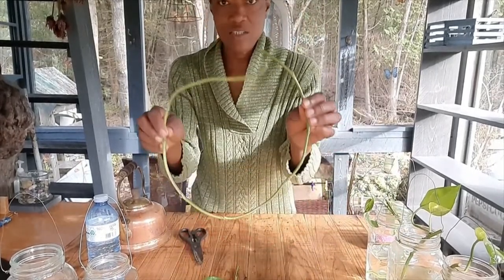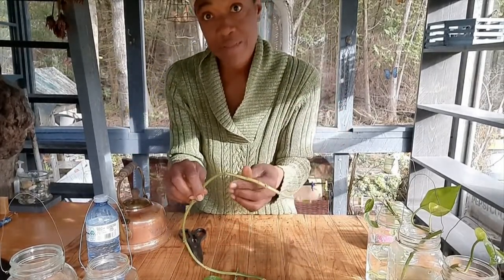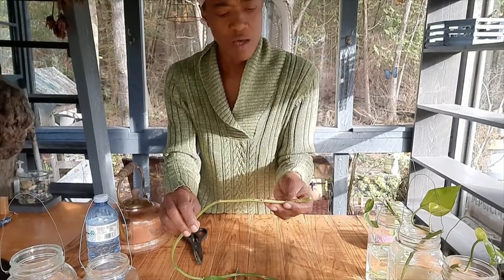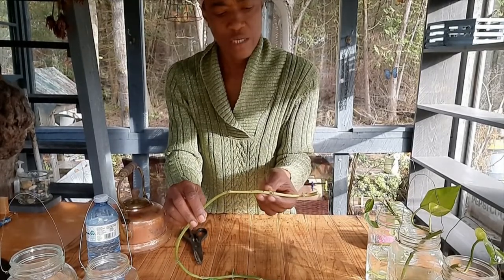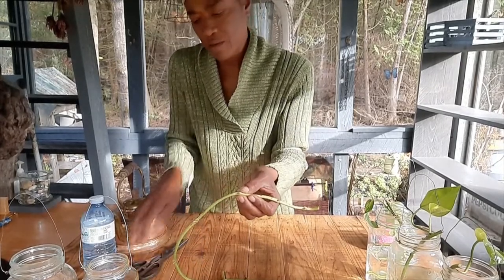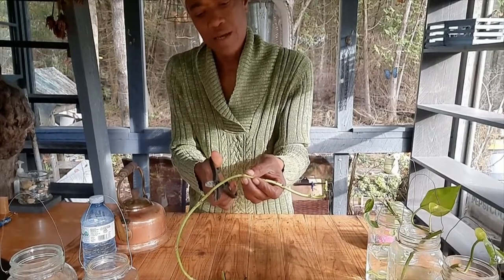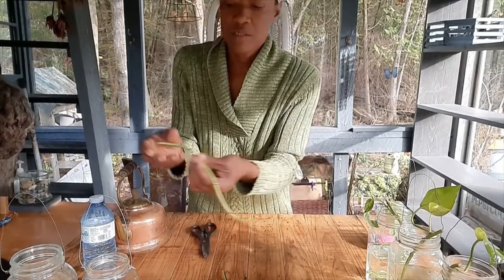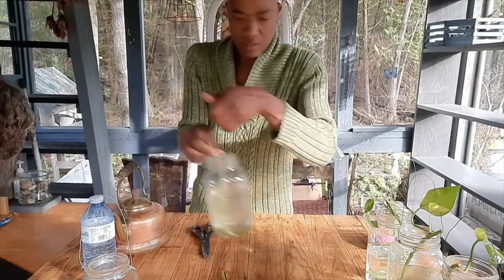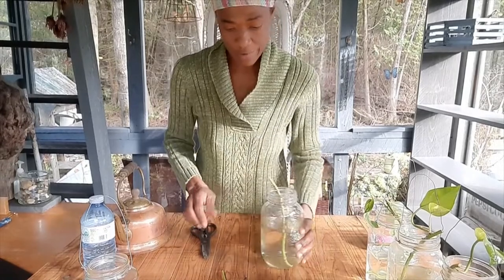Now I'm back to the piece without leaves. I have a joint here, another joint here pretty close, and another one up here. I'm going to cut it above here and stick this in the jar so I actually have two joints below the water. If one doesn't root, the other will.